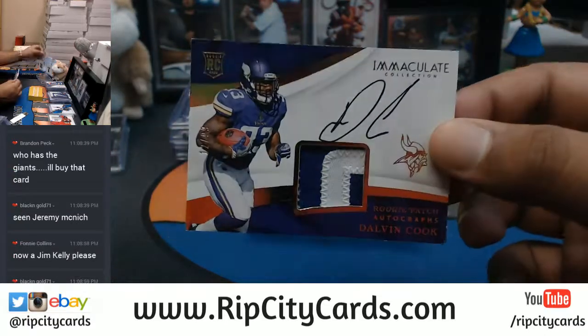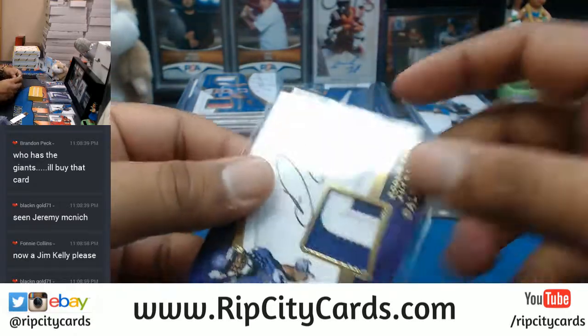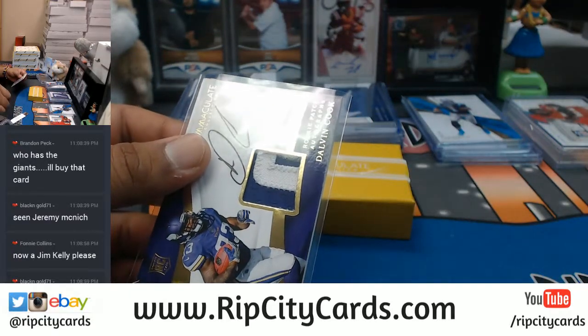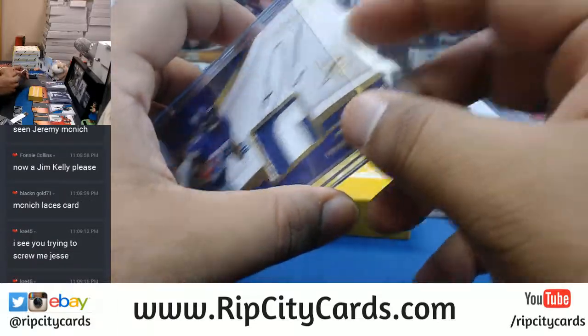Dalvin Cook, to 99, two color patch with the on-card auto for the Vikings. I still have three boxes to go.